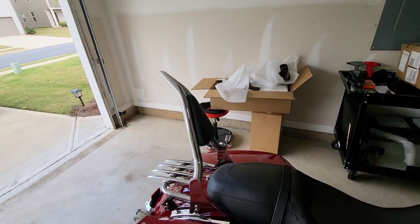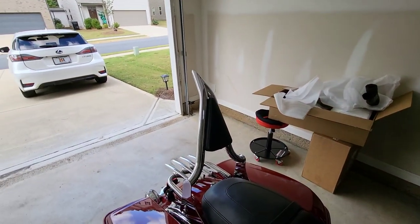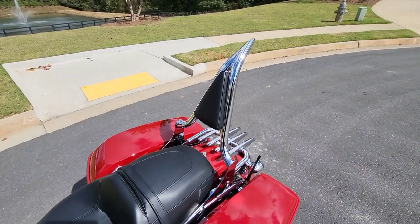Anyway, let's take this bike out of the garage and have another look at it.